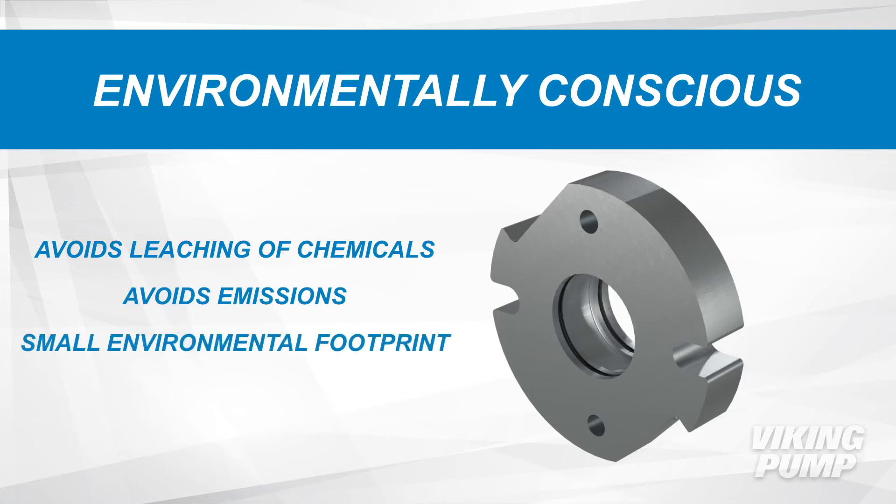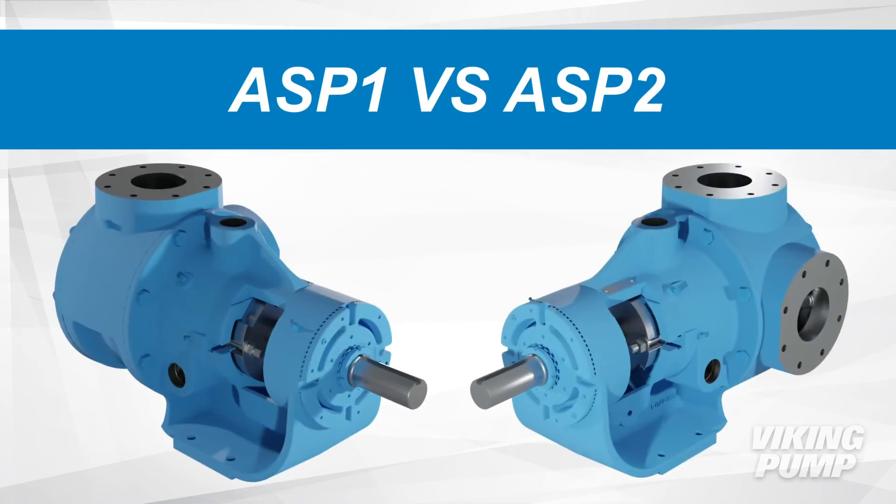Keeping the overall environmental footprint as small as possible. Two versions of the 1224A ASP and 1324A ASP series pumps are available to meet specific application needs. ASP-1 models are designed for clean, non-abrasive asphalt.